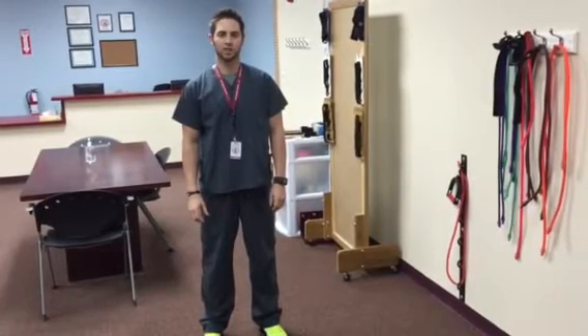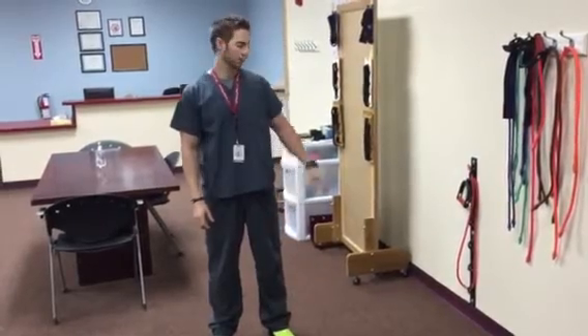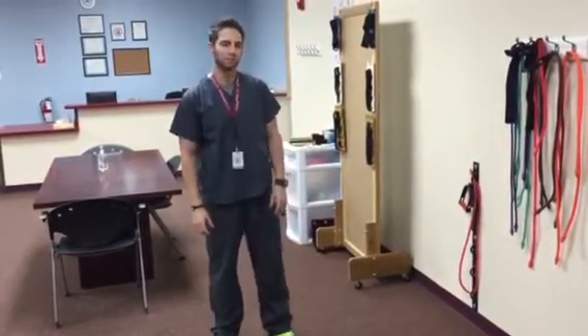This is Dr. Brown with Nova Medical Centers. Today what I'm going to be showing you is a Phase II activity for hip strengthening. What I have is the RCS cable set up here.